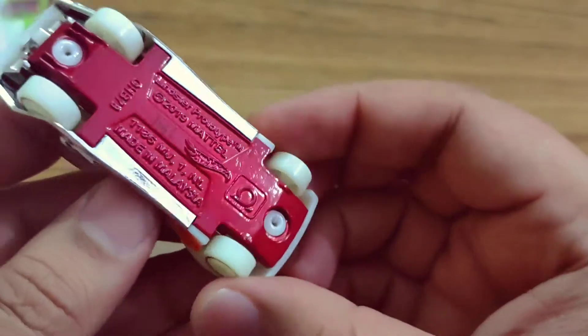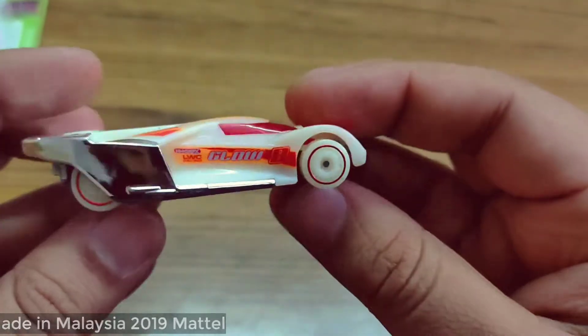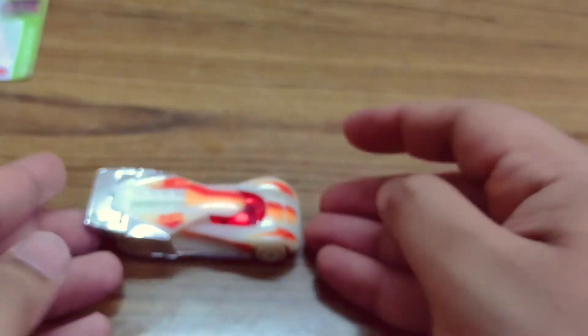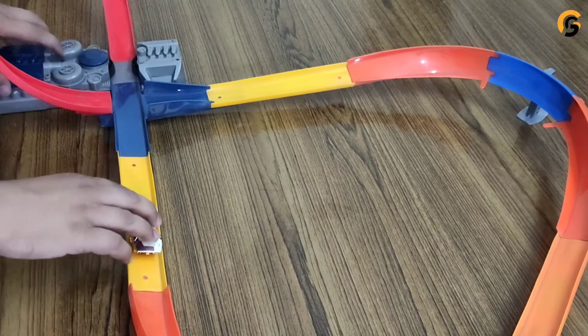You can see the printing and the logo of Hot Wheels there as well. It's a really beautiful car, and also it's a track star, so we are going to love trying this on the track. Here we go!